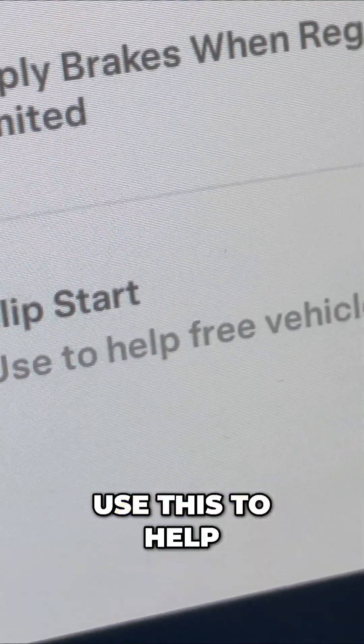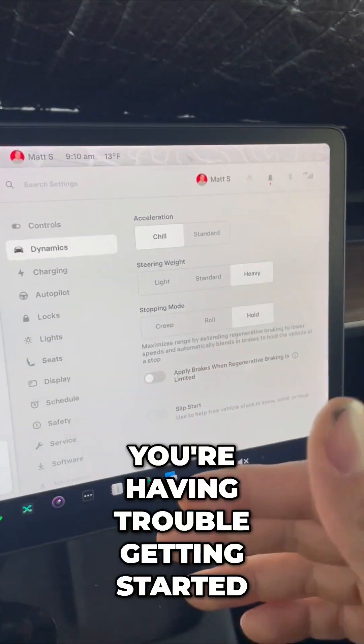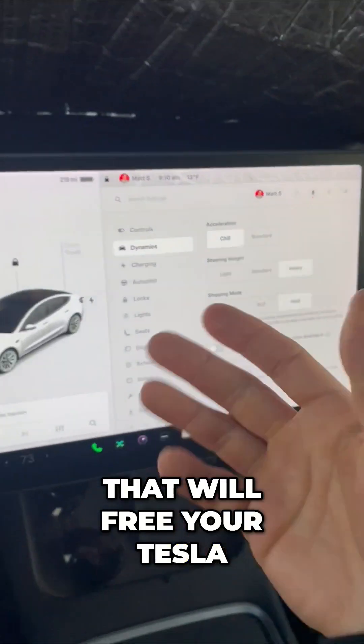And finally, Slip Start. Use this to help free your vehicle if it's stuck in the snow. This one's great if you're having trouble getting started and you're stuck — it will free your Tesla. Now you know.